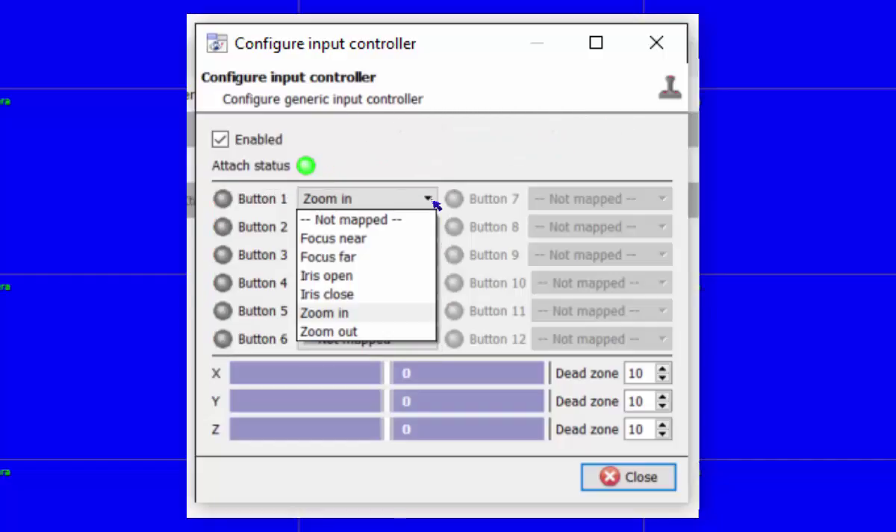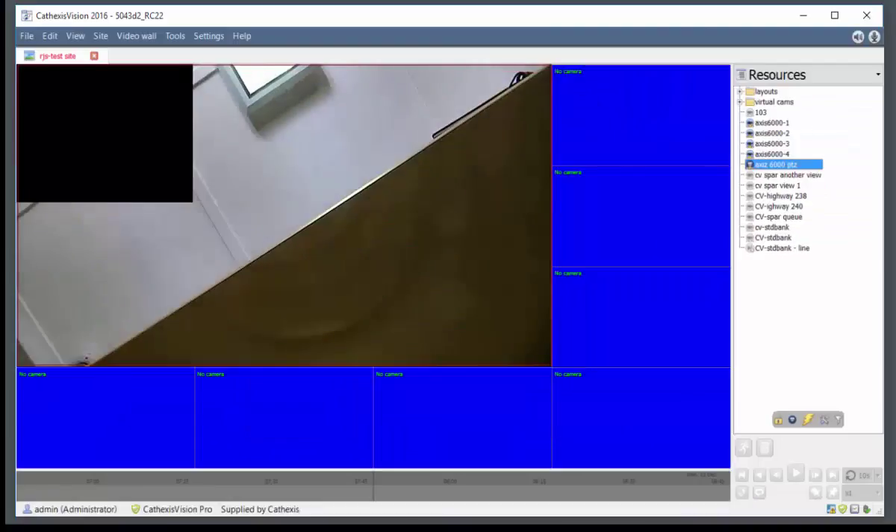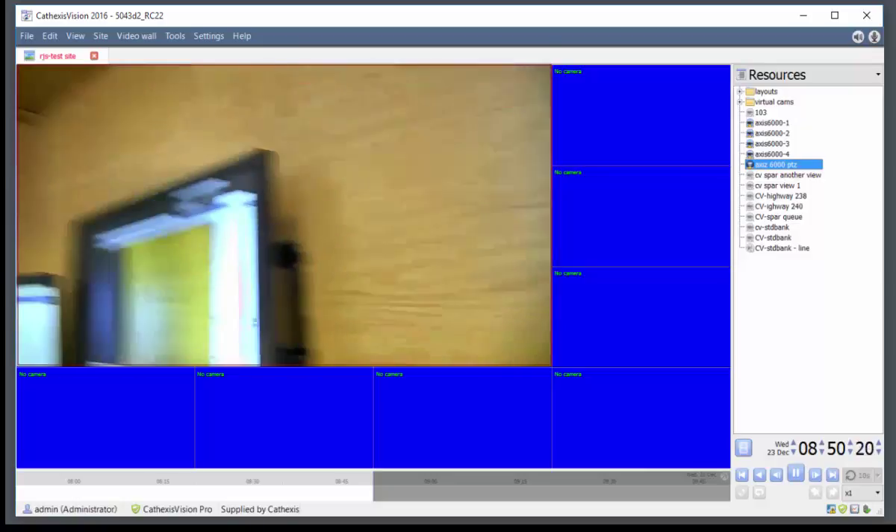You can map the various controller buttons. When you are done, click close to save the settings. You can now control your camera with a joystick.